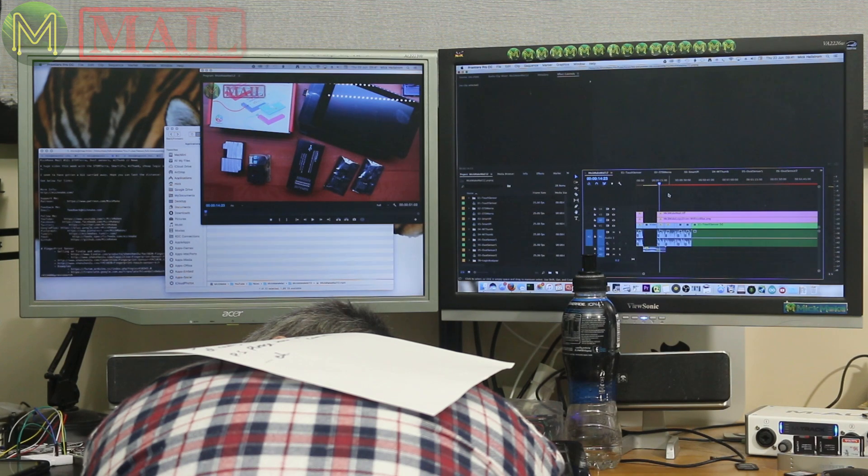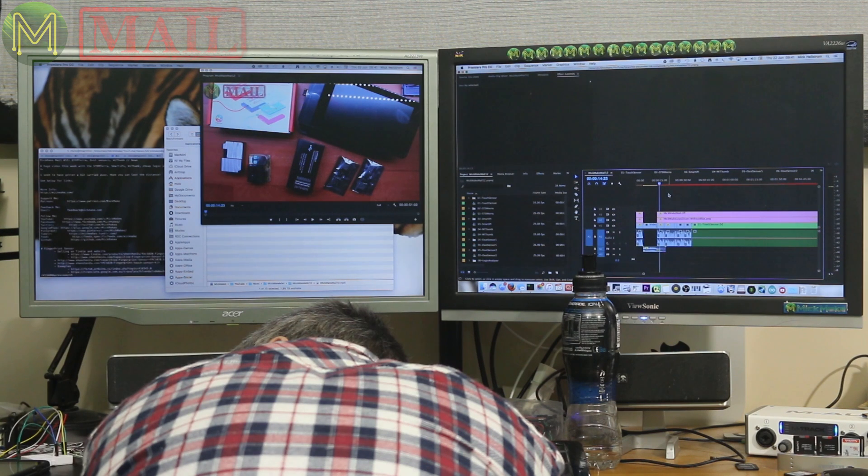Dad, wake up. Dad? What's this? Hi, this is Mick Make Mail, number 12, with lots and lots of really cool stuff. P.S. please turn off the camera.